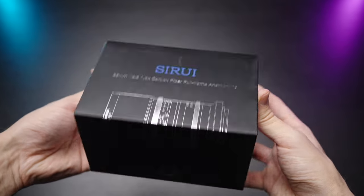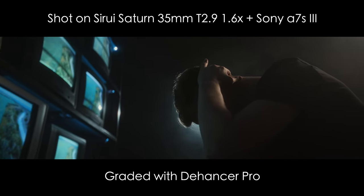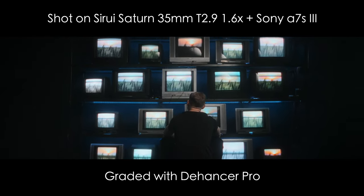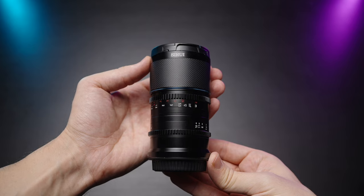My hands-down favorite 2-ray anamorphic lens ever. The 2-ray Saturn 35mm T2.9 1.6x anamorphic is much — and when I say much, I mean it — much smaller and lighter than its predecessor, the Venus 35mm.